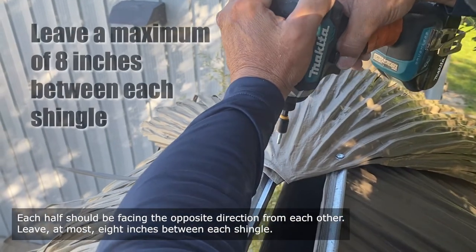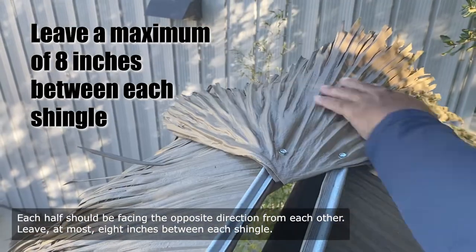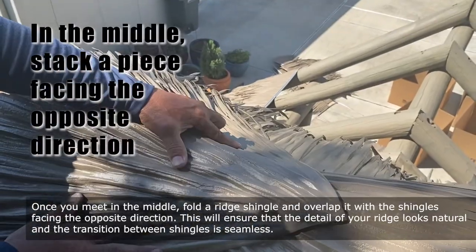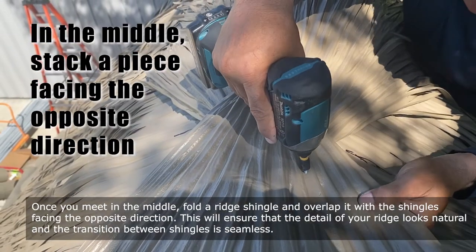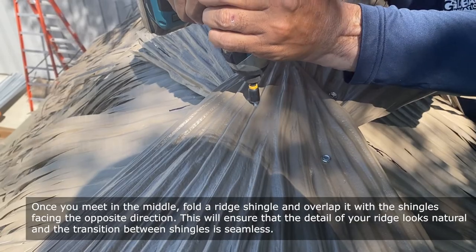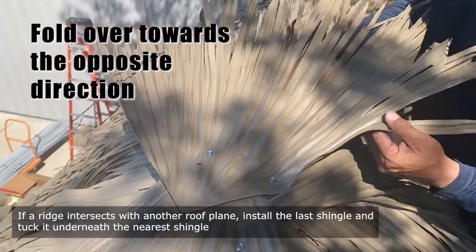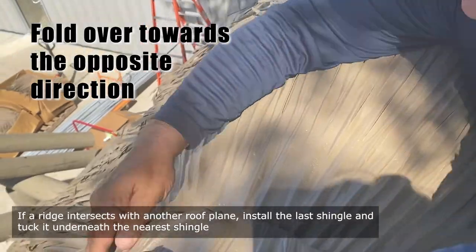Each half should be facing the opposite direction from each other. Leave at most 8 inches between each shingle. Once you meet in the middle, fold a ridge shingle and overlap it with the shingles facing the opposite direction. This will ensure that the detail of your ridge looks natural and the transition between shingles is seamless. If a ridge intersects with another roof plane, install the last shingle and tuck it underneath the nearest shingle.